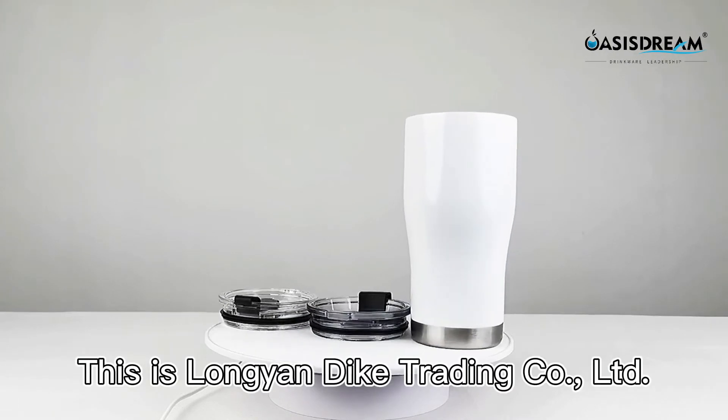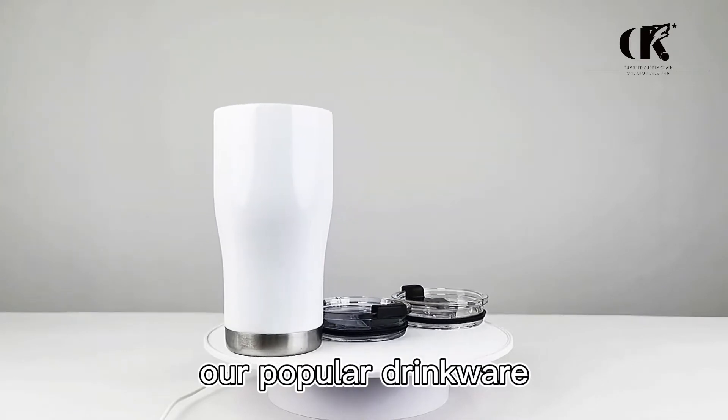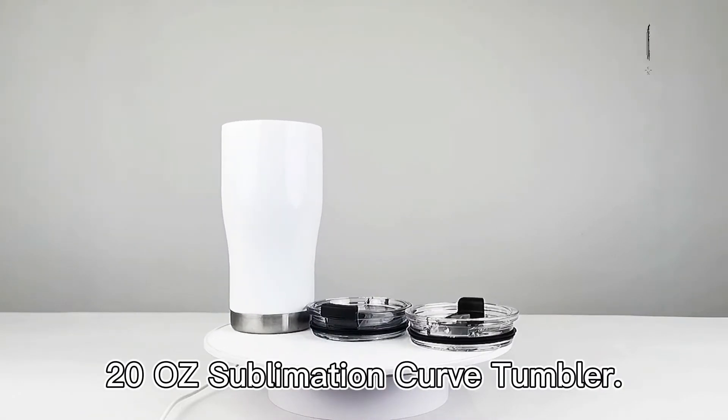Hello everyone, this is Lange & Dac Trading Ltd. Company. Today's instruction is our popular Drinkwell 20th Sublimation Cove Tumbler.